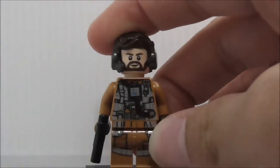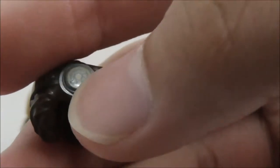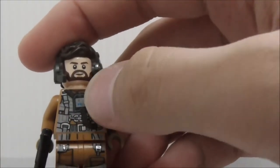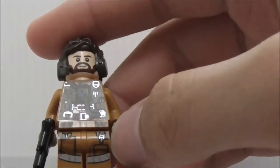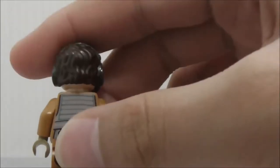The second figure is the Resistance Speeder Pilot, armed with a blaster pistol. He has a really nice hair mold — I believe it's exclusive to this set — with a microphone on it. The prints are very nice and appear on both sides. The face might be a new one. The torso has a resistance pilot vest with life support systems, straps, and a belt. The legs have straps and pouches. There's no alternate expression, and the back shows straps and vest printing.